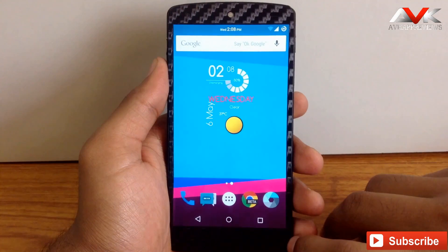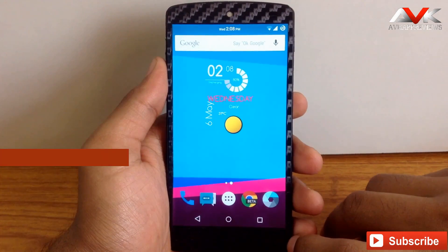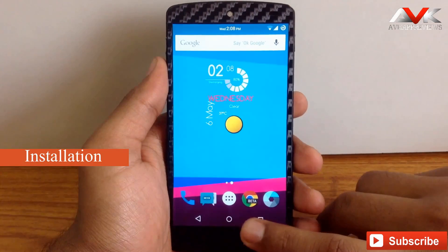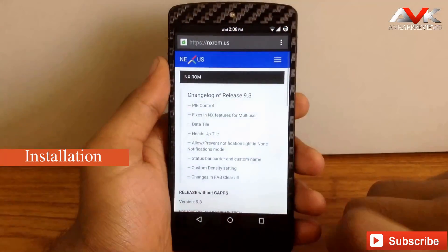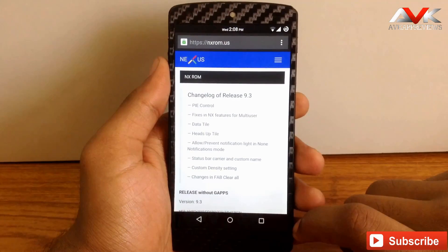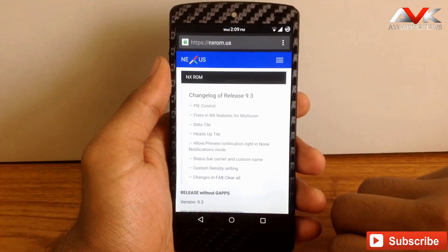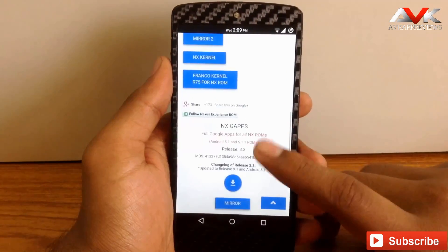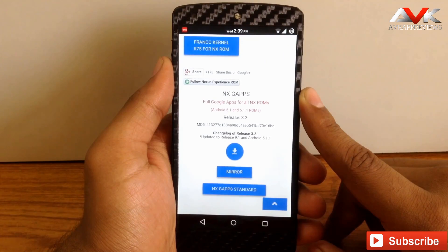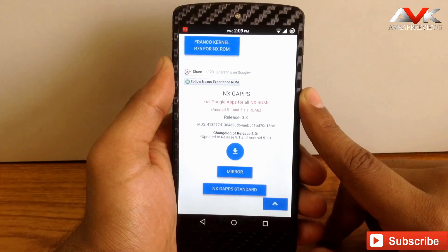This ROM is based on AOSP. To install it, you have to go to nxrom.us — I will post the link in my description. Here you will get the ROM file and the gapps file. You have to get both files and flash them into recovery one by one. It is a very simple and easy process.